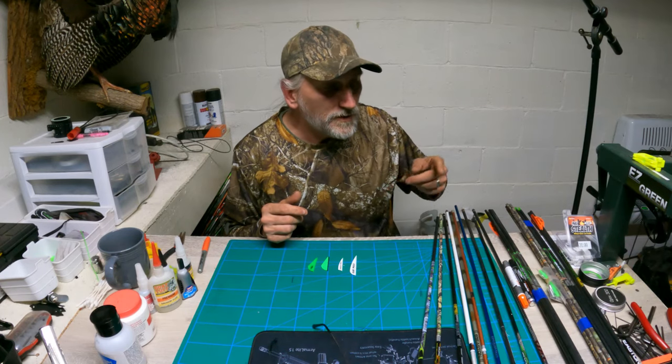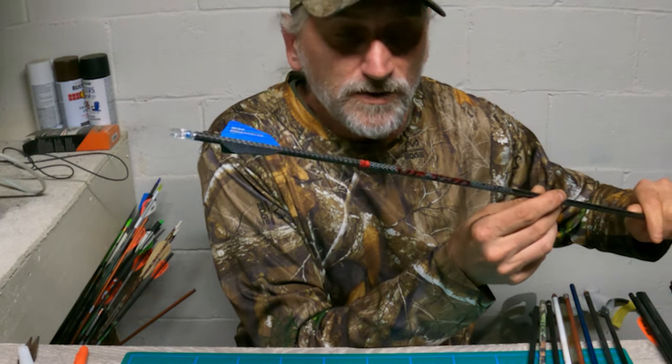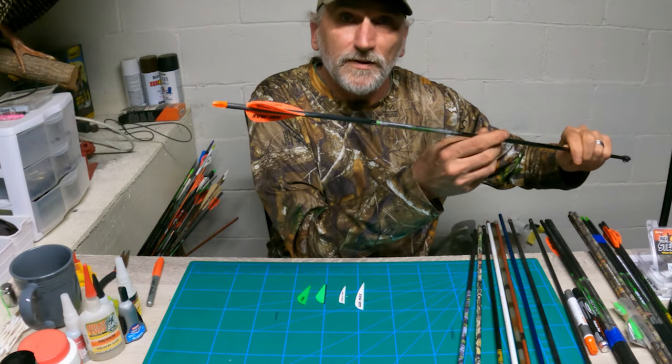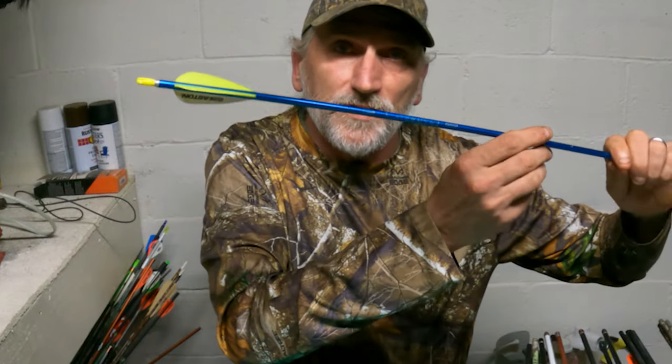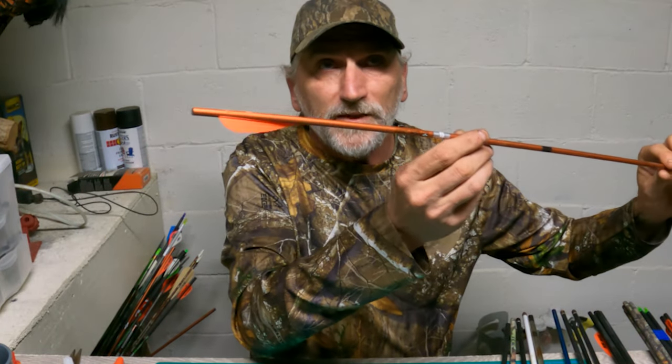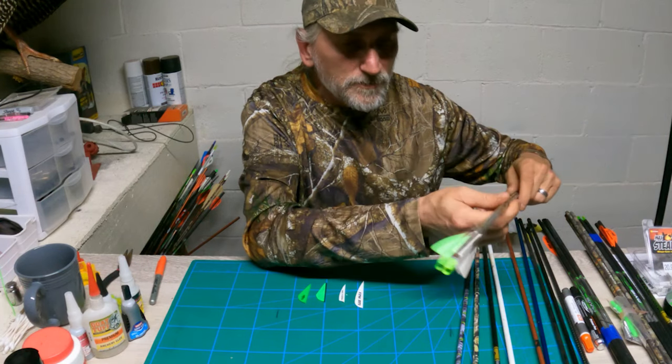I've got a variety of different arrow shafts here. I've got the Victory TKL, an Easton Axis 5 millimeter, some Easton Genesis arrows, some full metal jackets, and some super old Easton aluminum arrows.